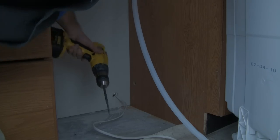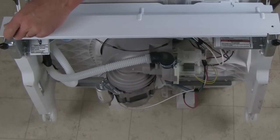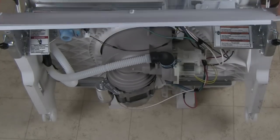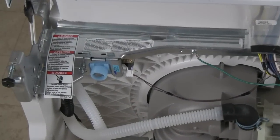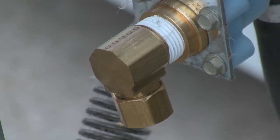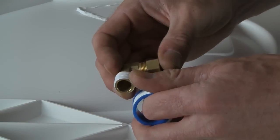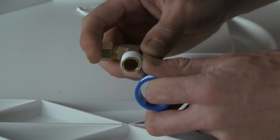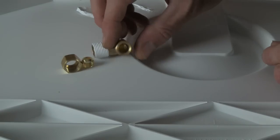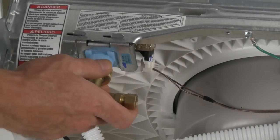Once you're done, now is a good time to prep the new dishwasher. Lay it down on its back and remove the lower panel. You can also remove the electrical box cover and install the power cord or power line if you have enough slack. Appliance manufacturers use two main types of water valve elbows — male and female. The male type is most common and requires that you wrap the threads of the elbow with Teflon tape in the clockwise direction three to four times to prevent leaks.